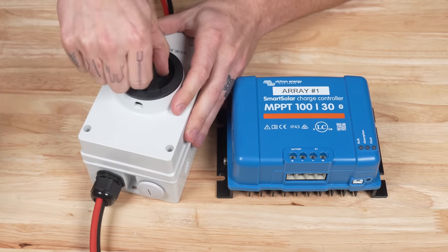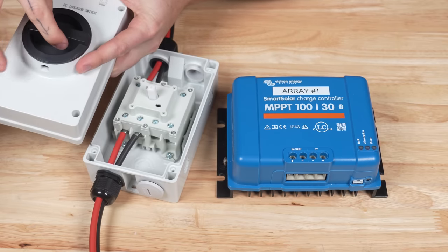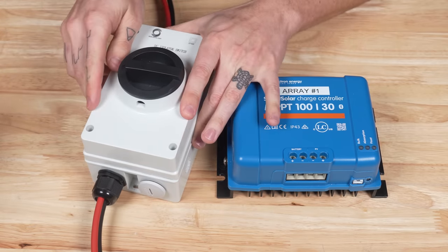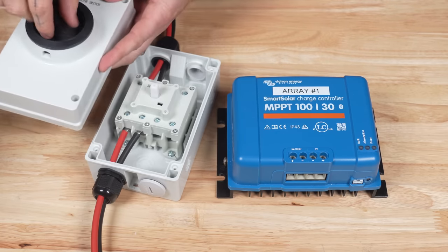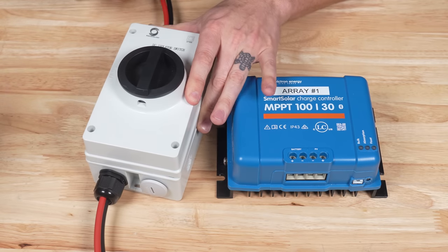A little tip here: if the knob doesn't turn, it means you've probably turned the knob while the cover part was not aligned. You can put it back on and it'll fit, but it won't turn. So if you run into that, just loosen it up, spin it, put it back, and it should be good to go again.